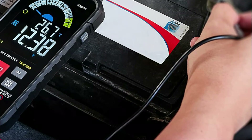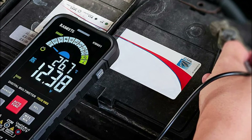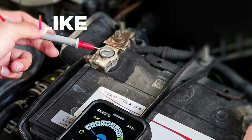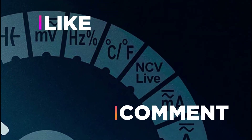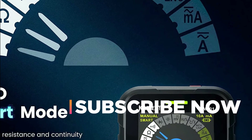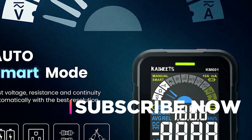Hope you found this video helpful in finding the best digital multimeters. If you found this helpful, please give a like and comment your opinion — tell us which one is perfect for you. Subscribe to our channel to get the latest updates on different product reviews.